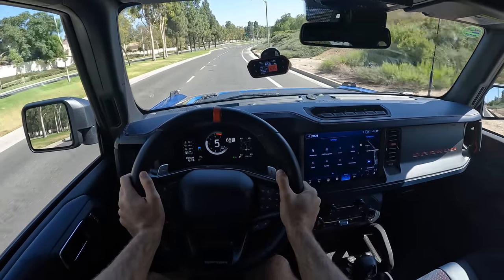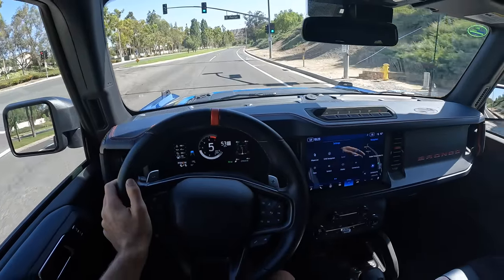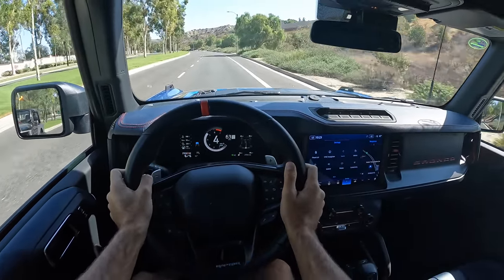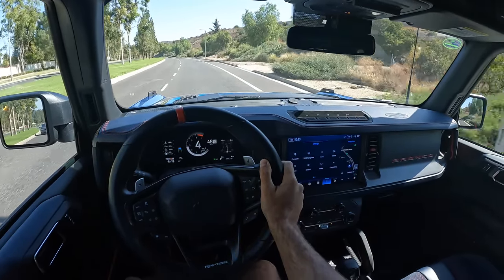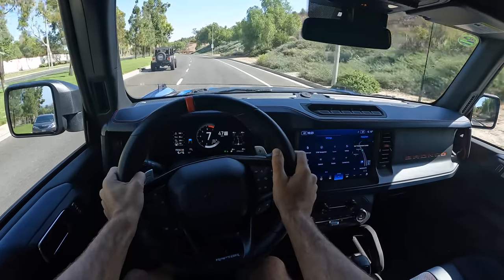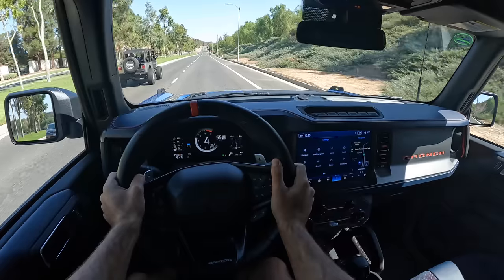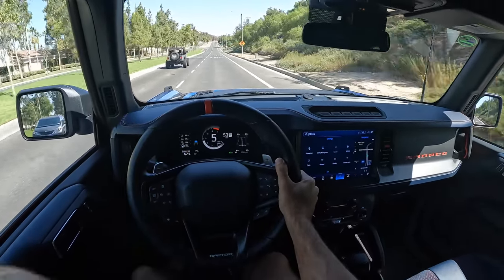The mid-range is strong, and when that boost has built up, it can carry you forward quite quickly. What do we think about the soundtrack? It's a distinct noise to be sure, but is it something that I would desire? Whereas I love the 392 Hemi's V8 soundtrack, this is something that I'm less enthusiastic about. It's noise, and I'll take noise over silence most of the time, but this isn't a soundtrack that I crave.